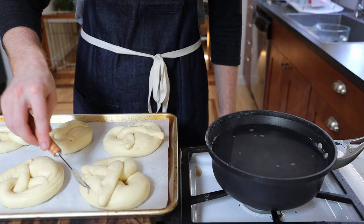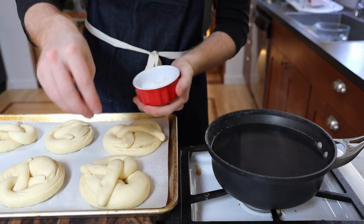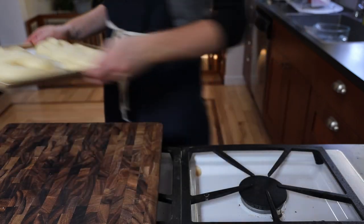Make a small slice across the thick part of each pretzel and let rise for 10 to 15 minutes. Sprinkle liberally with salt and add to a 395 Fahrenheit, 200 Celsius oven for 15 to 20 minutes until golden brown.